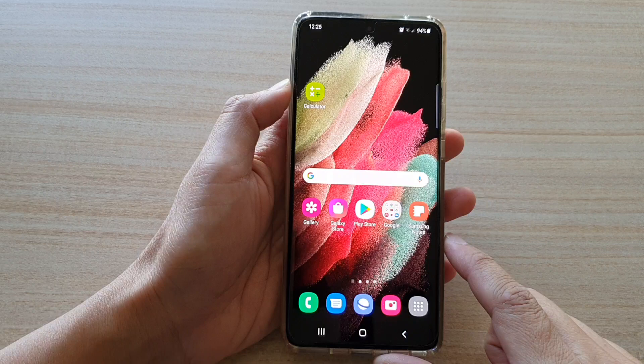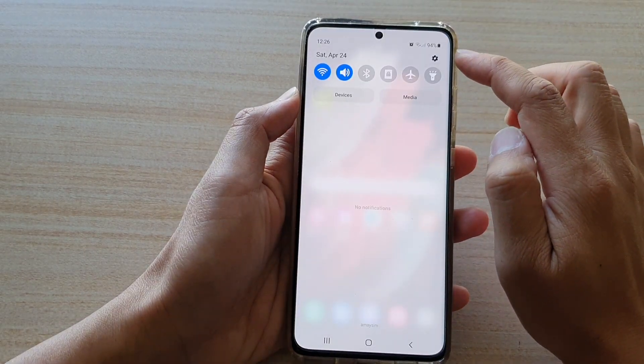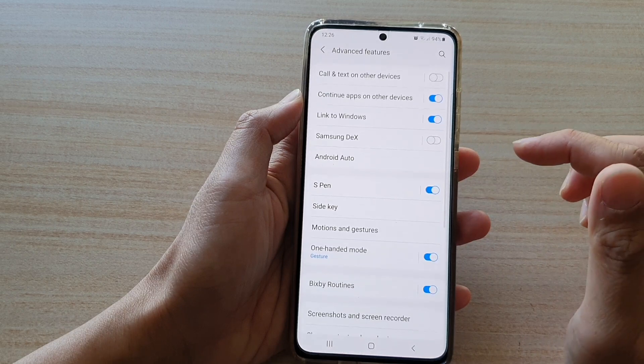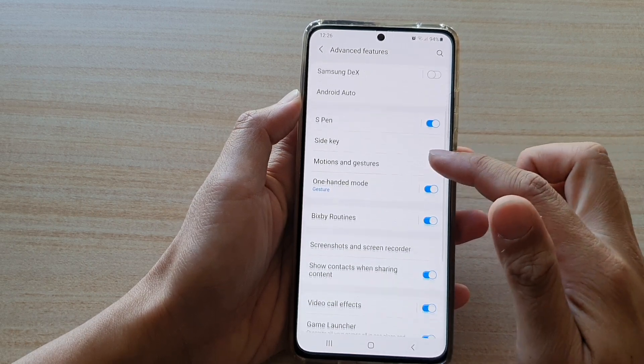First, tap on the home key to go back to your home screen, and then swipe down at the top and tap on the settings button. Next, we're going to go down and tap on advanced features, and in here go down and tap on one-handed mode.